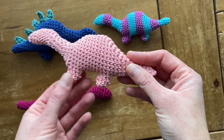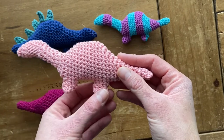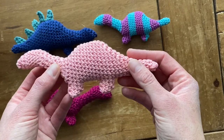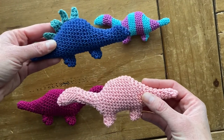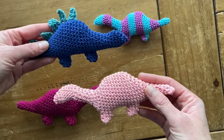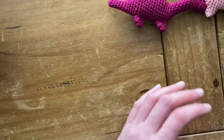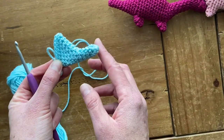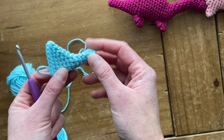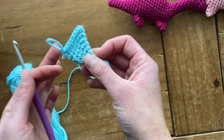Before I get started — both the front and the back legs are made the same way, and the legs are the same regardless of which of the two dinosaurs you choose to make. So I have one dinosaur started. These are worked from tail to head, so this is the tail and then this is the top of the dinosaur.